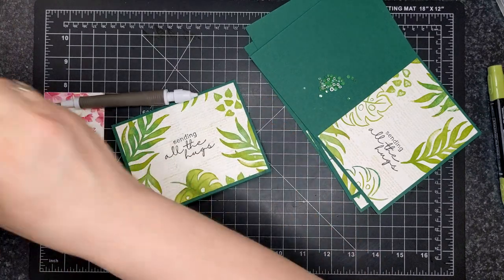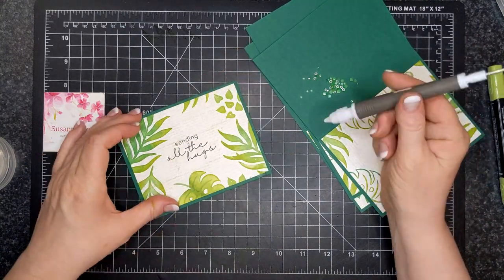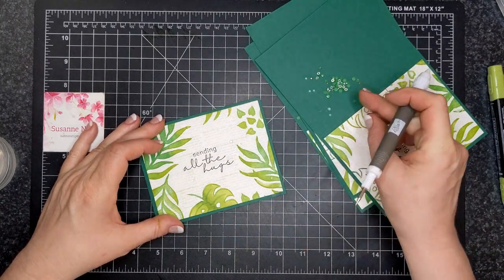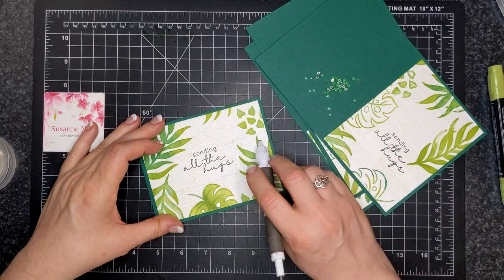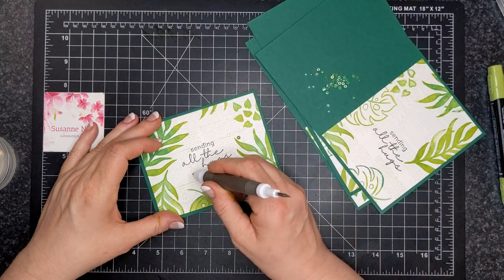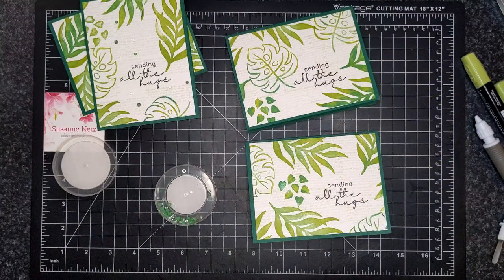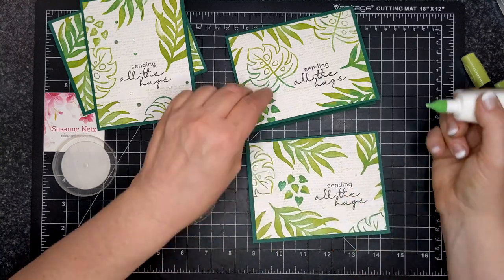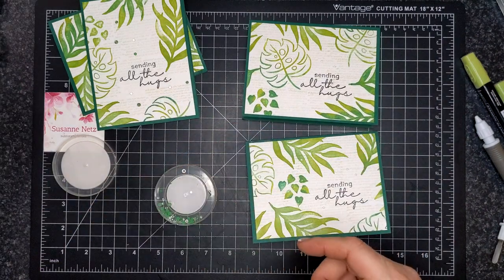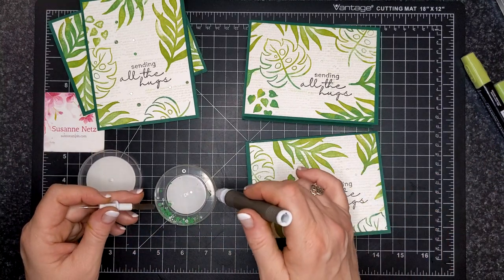Moving on to the decorations - these are the really retired ones. I'm really rocking this retirement thing using all my retired products. Normally embellishments like this I find a use for in my mixed media projects. I do sell my stamp sets on my Facebook page, but I do not sell any half-used embellishments or ribbons - I just keep them. The ribbons kitties can play with, or I can decorate Christmas packages with them. And these I can use on mixed media. I dotted some glue and that's how I put them on, using my Take Your Pick tool - and that's pretty much it you guys.